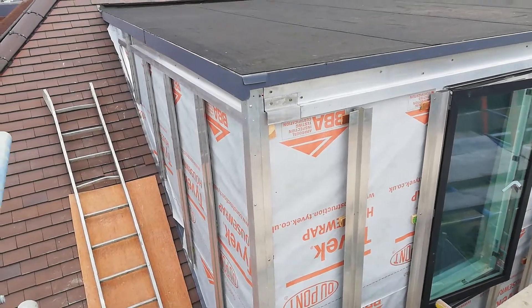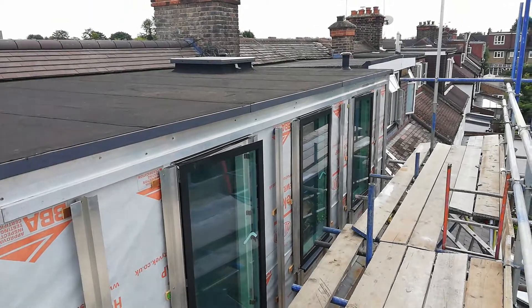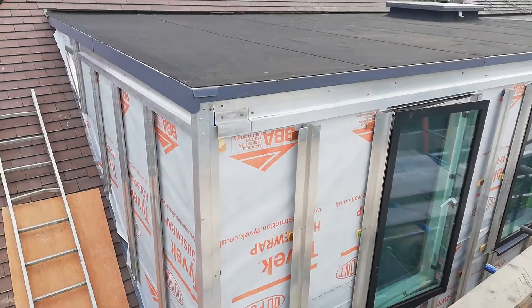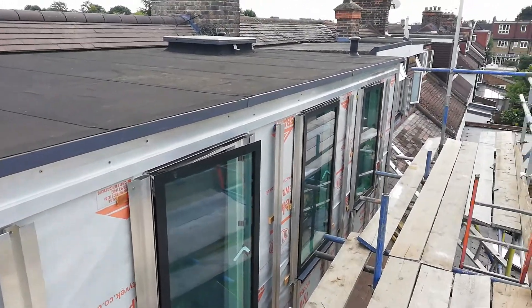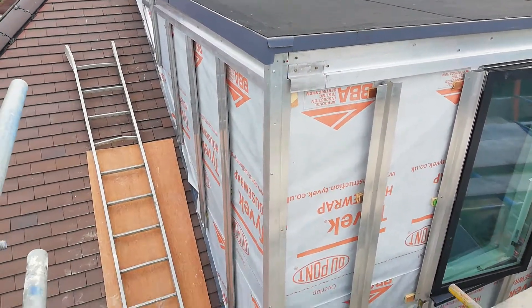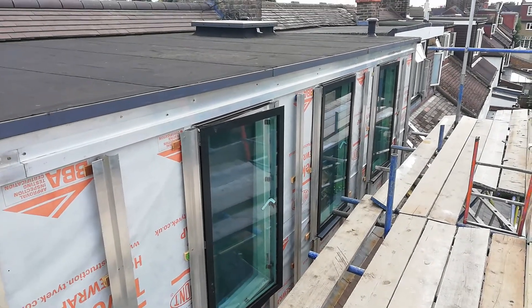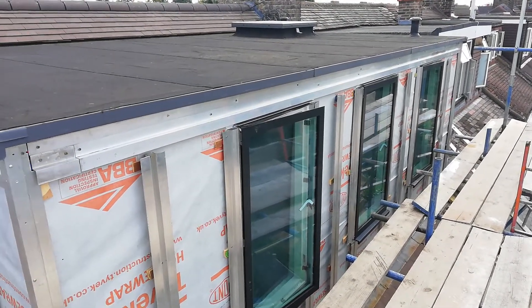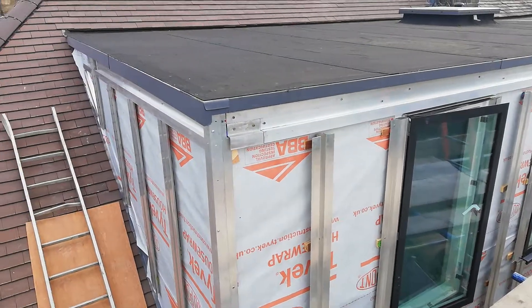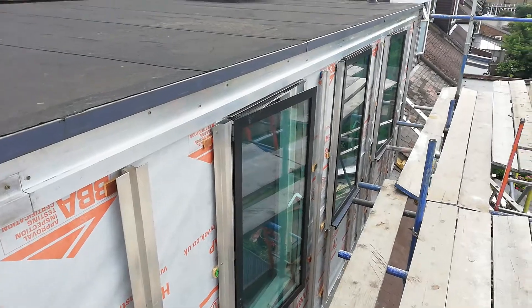Hi guys, it's Alex from TCS in London. Today we'd like to speak about and show you what rain screen cladding is about. Right here in South London we've got a project ongoing with rain screen cladding from Marley Turnit manufacturer, with 8mm panels.